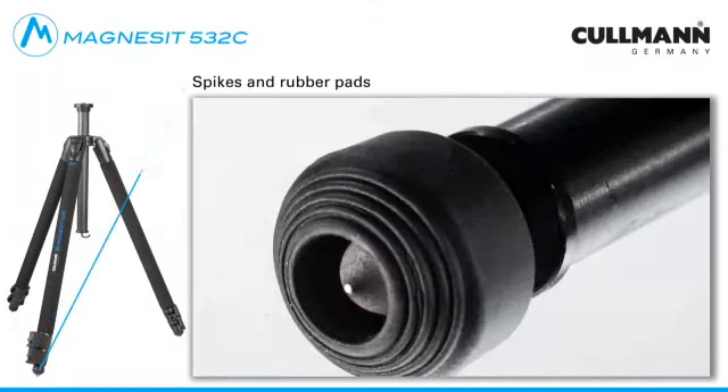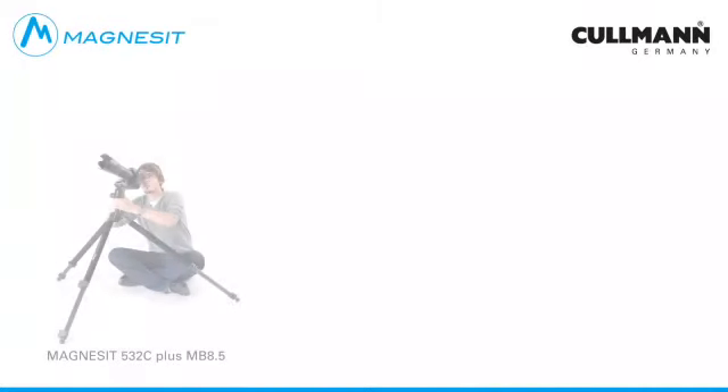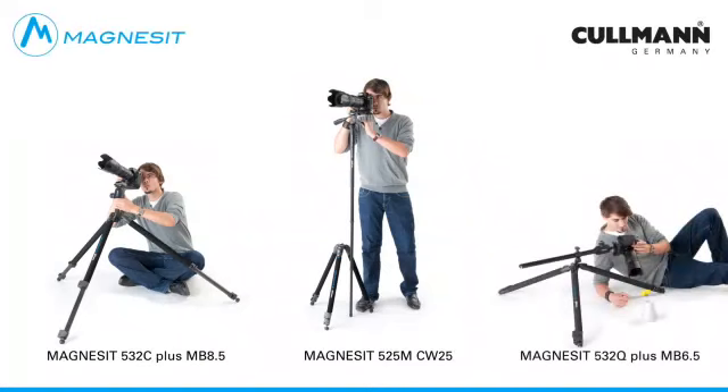For use in the studio, all Magnesite tripods are equipped with a robust rubber foot as well as integrated steel spikes for secure standing in the field. With a tripod leg diameter of 32mm, a weight of only 2200g, and a load-bearing capacity of up to 8kg, the Magnesite 532C is most suitable for digital DSLR cameras, medium format cameras as well as professional camcorders.